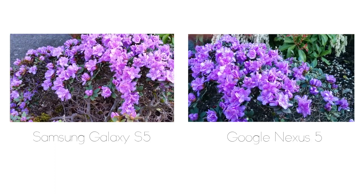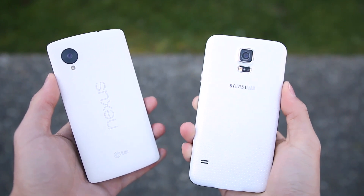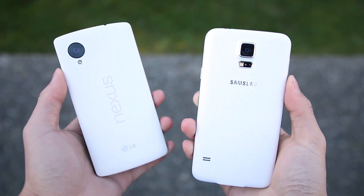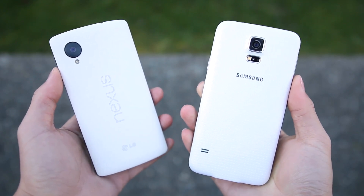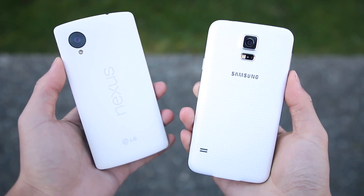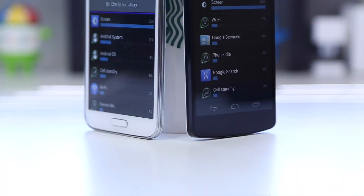When it comes to the camera, the Samsung Galaxy S5 definitely lived up with its 16MP camera and in most situations it did better than the Nexus 5. However in some situations the Nexus 5 handled it better, but I would say the camera category goes to the Samsung Galaxy S5, though the Nexus 5 isn't bad by any means.